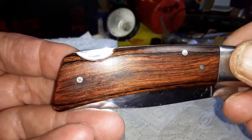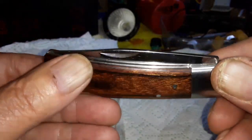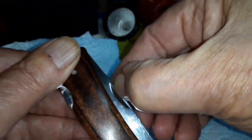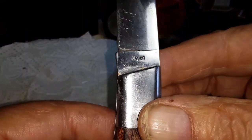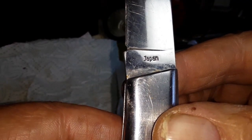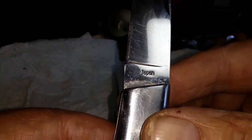I checked on the internet where this knife came from and that is what makes me a little bit confused. So let me open it for you. And then you will see — there is Japan. There it is, Japan.